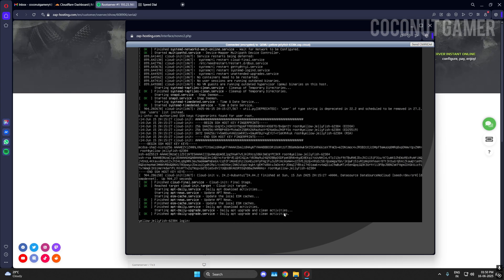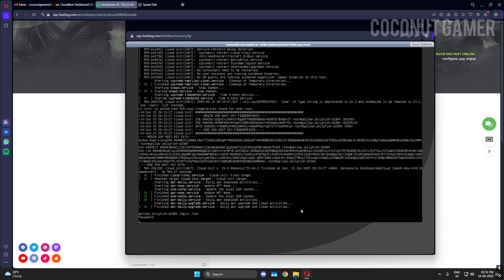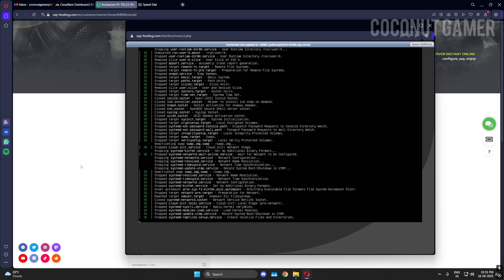Click on the console and it will open a prompt. Press Enter. Type 'root' — this is the first time I'm logging into the machine. Enter the password. We are in the machine now. It says a reboot is required, so I'll do a reboot. It will automatically reboot and start by itself.